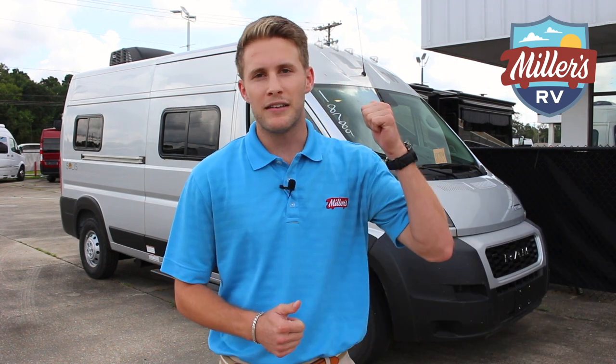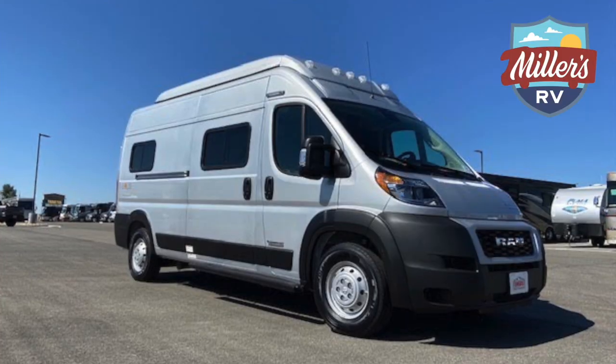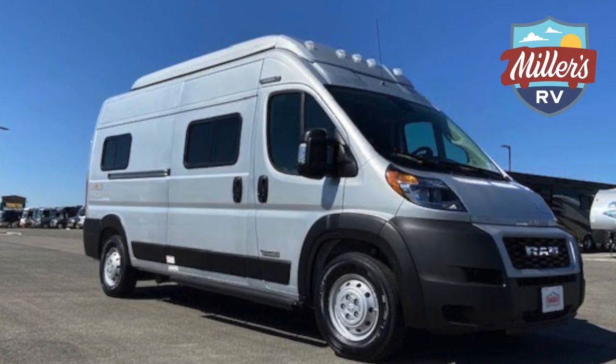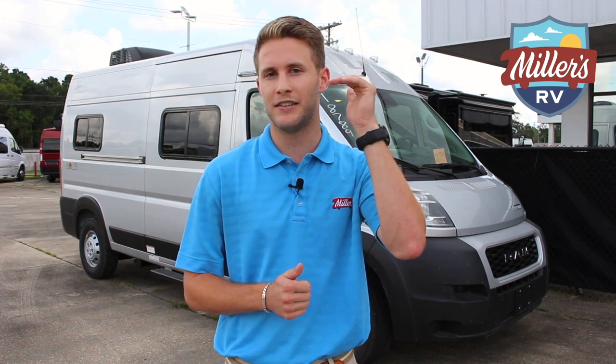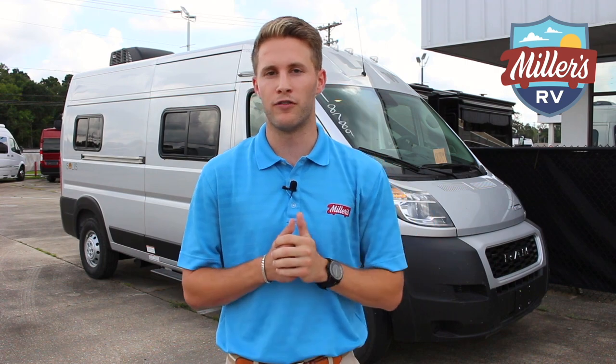I'm about to dive into this 59P. There are a couple of things that separated the 2022 version from the 2021. The 59PX Solus is about 21 feet, but the P is shorter — it's 19 feet, nine inches, so it's going to be a little more compact. In 2022, this is the first year they've offered an overhead AC unit. I'm going to point out a couple other cool features.